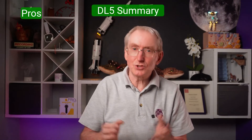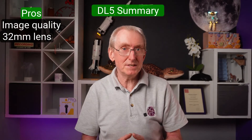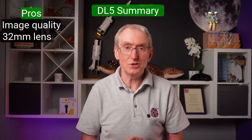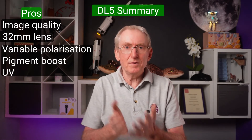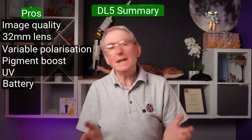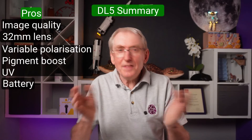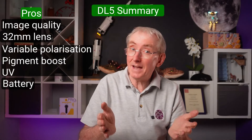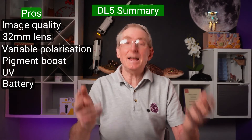Summary. Pros: For the price, you'd expect top quality lenses and the best image quality — it certainly delivers. The 32mm lens gives you a lovely wide field of vision, perfect for larger skin lesions. Variable polarisation, pigment boost, and ultraviolet light are well executed and provide state-of-the-art viewing of any skin lesion. Its exceptional battery life is unlikely to let anyone down. Having two charging options is appreciated, and the little touches such as the ruler and an illuminating torch add to the feeling of this being a feature-packed quality instrument made to last. A replaceable battery gives it added longevity.